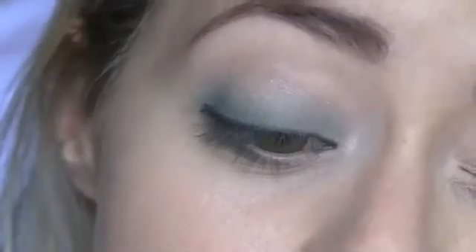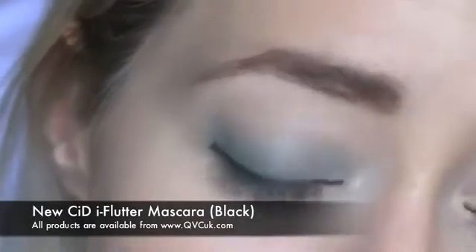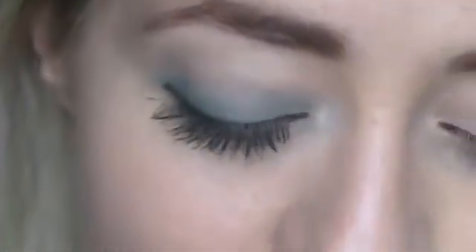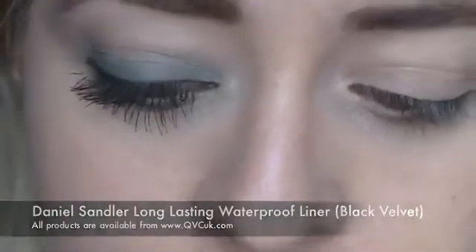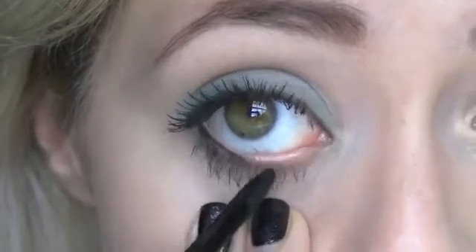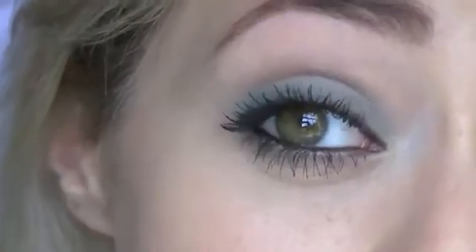And then finally I'm going to go in with black mascara — I'm using New CID's Volumising and Lengthening Mascara. I'm also going to add a little bit of pencil liner in the waterline. I'm using Daniel Sandler's Long Lasting Waterproof in Black Velvet, because I looked again at the inspiration photo and she actually has quite dark eyes. You've got the black on the inside of the eye and then the brown on the lash line just kind of softens the look a little bit.